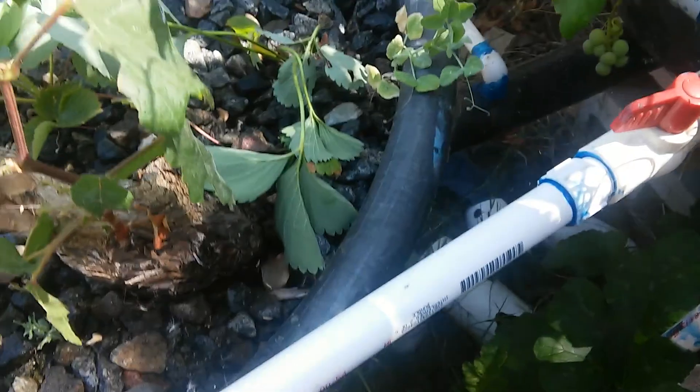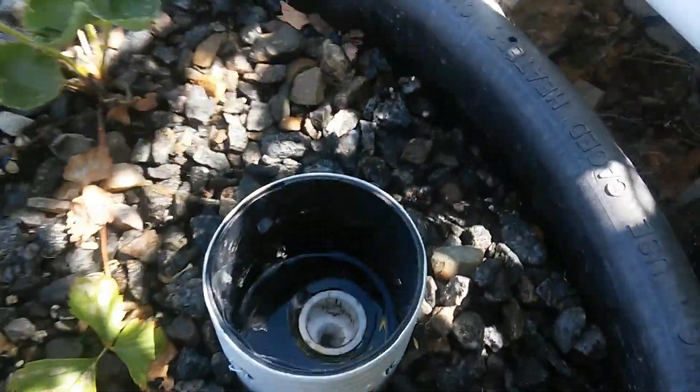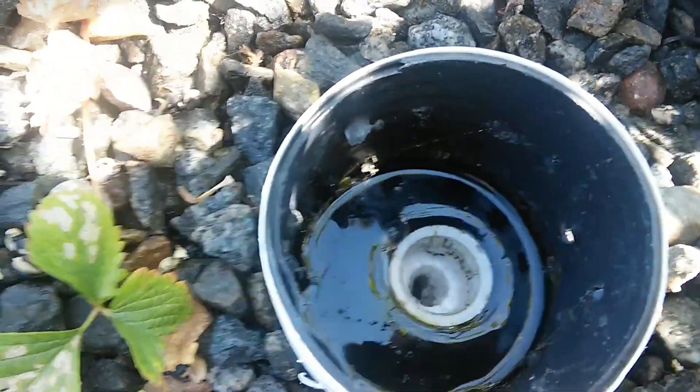It likes it and it's growing. This thing was as good as dead, and now it's going strong. It's also on constant flood irrigation, and you can see it flowing out to the main pipe — you can see all the other pipes too.